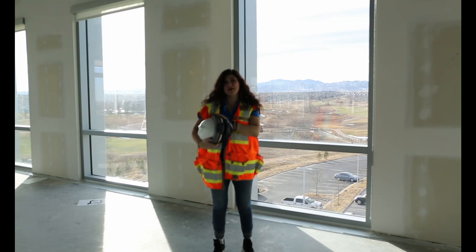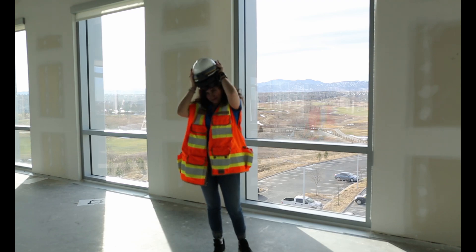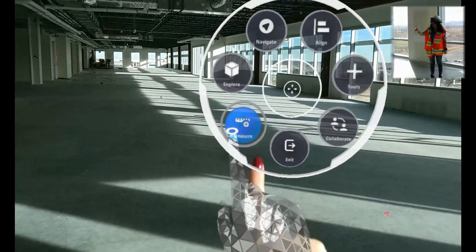Hi, I'm Evie, and in this video I'll be discussing the measurement tool in Trimble Connect for HoloLens. First, to call the measurement tool, we'll call our radio menu and select measure in the bottom left corner.